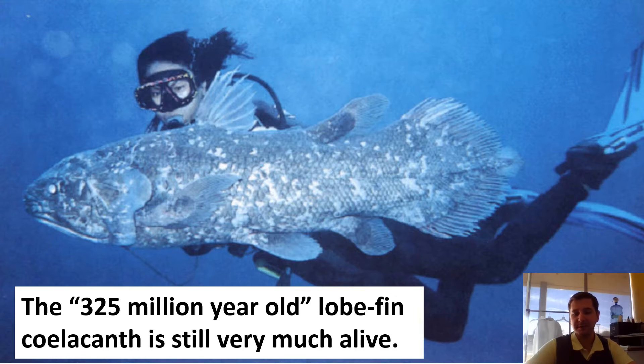The issue with using these guys as an index species is that if they really did live 300 to 325 million years ago and they still exist now, you haven't proved anything. If you find one, it just proves it could be from now to 325 million years ago. That didn't help you determine the age of a layer at all.